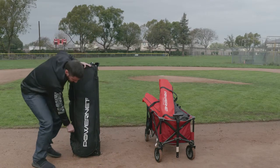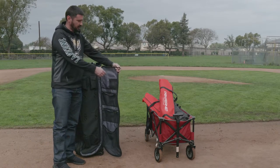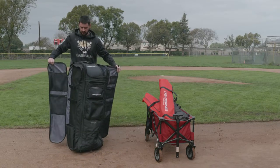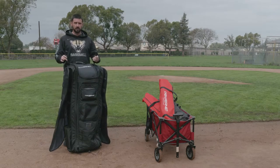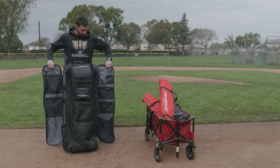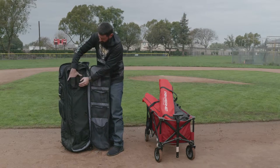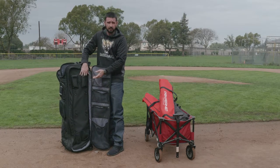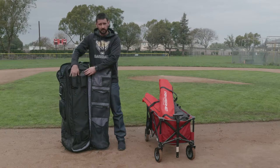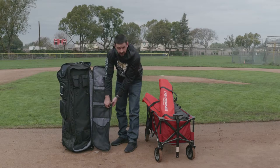On the other side, if I open this up, there are more pockets and another hook. I can have this whole thing opened up. On the very top I have two hooks, and when I'm ready I can put it right up on the fence. I have hooks on the inside, and also more felt-lined pockets right here. I can put my pens, my Sharpies, my phone, and my sunglasses as well.